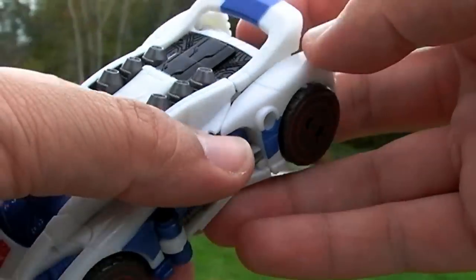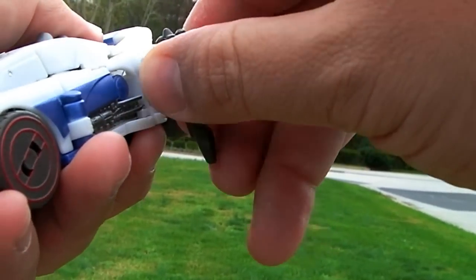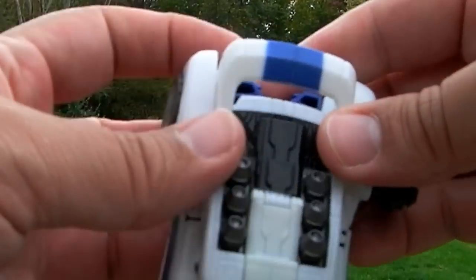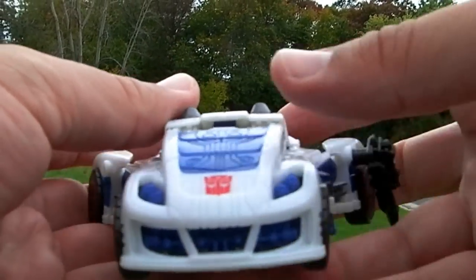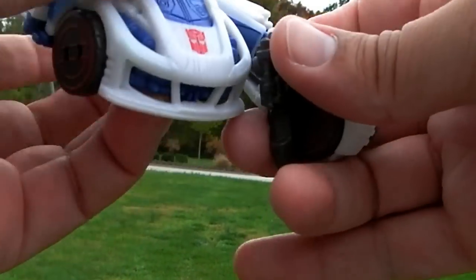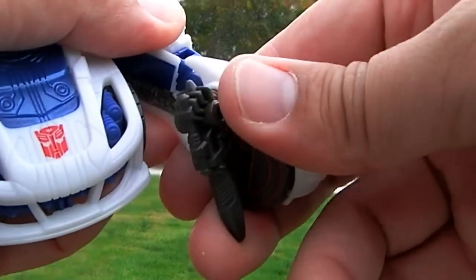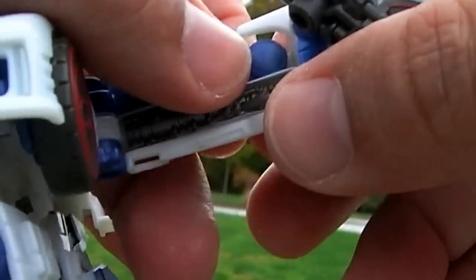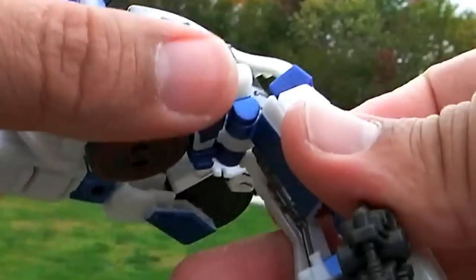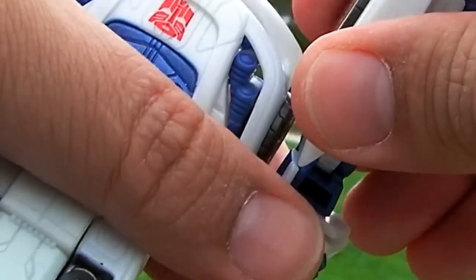Sorry for the wind. To start the transformation, first thing we do is take the gun off and plug it into the arm so I don't lose it. There are lots of paint details missing everywhere. I'm glad I didn't spend extra for the Takara version — this figure doesn't deserve it. Fold the arms over like so; there's a little slot here that goes right in. There's a little clip here, and all of this feels very scary to transform — I'm always afraid I'm going to break it. I can already see stress marks on the inside of the clip.